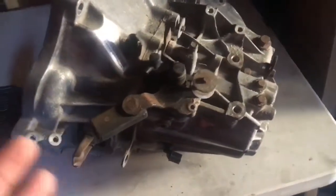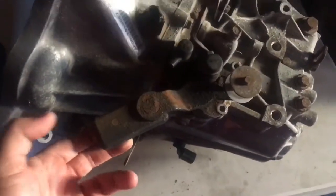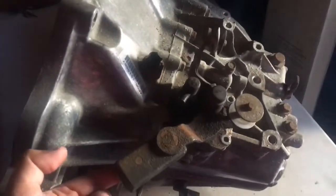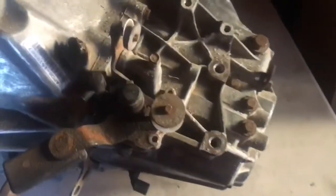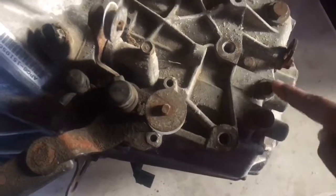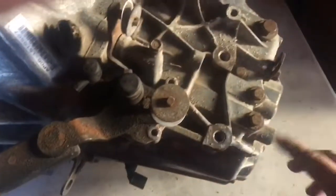This is my K24 transmission — it's from my old Civic, came with my long block like I explained in my last video. To know if it's in neutral, go up and down. Pretty much these are the three bolts — this is one, two, and three. I'm gonna crack this one, do it one by one.